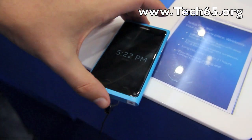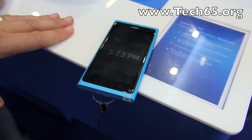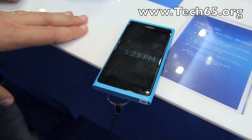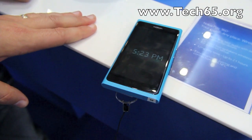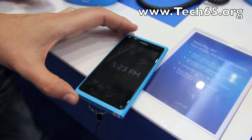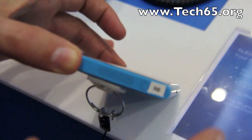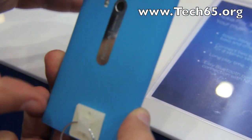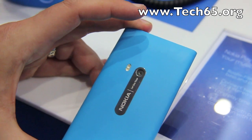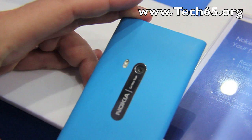We have two microphones on it, so when you're recording you record in stereo. When you're on a phone call, it uses the two microphones for active noise cancellation. The microphones are invisible — one is behind the speaker grill and the second is behind the flash.